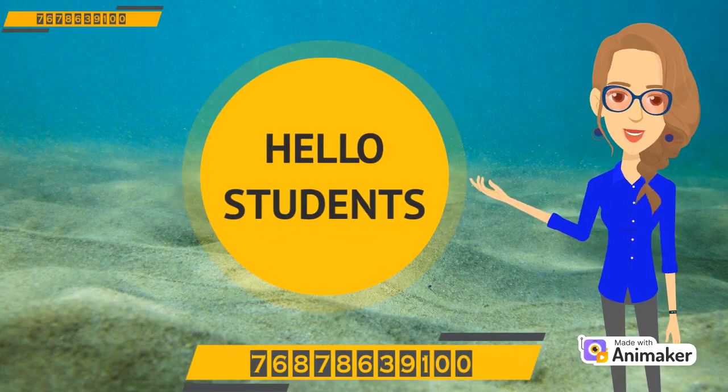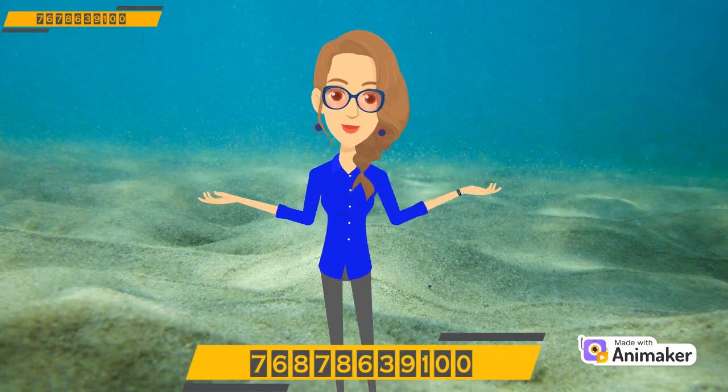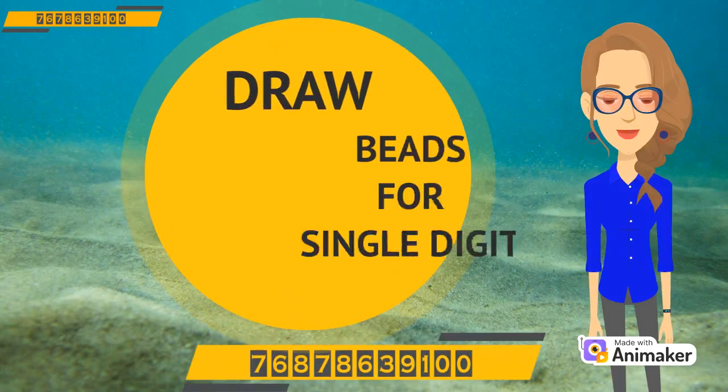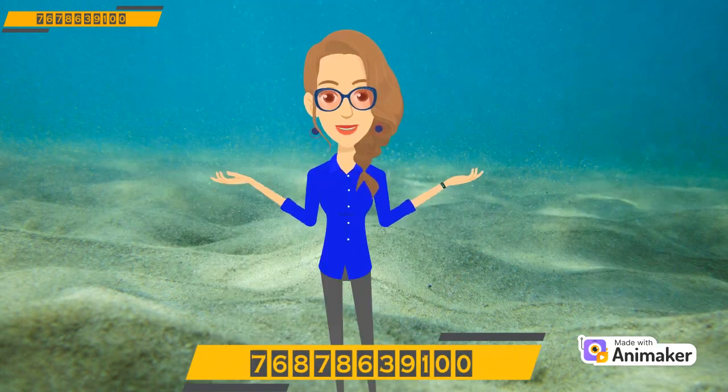Hello students! Hope you all are doing good. Today in this video we will learn how to draw the beads. So are you ready? Let's do it!